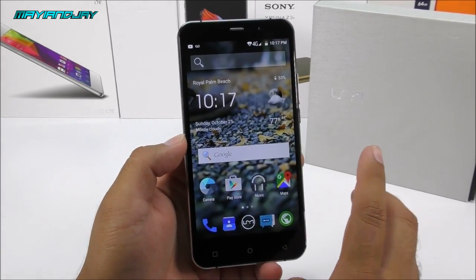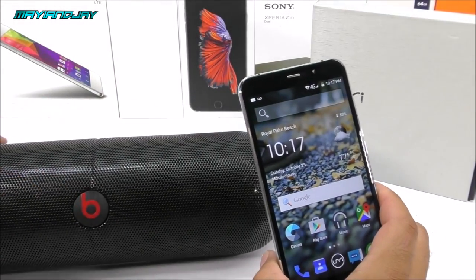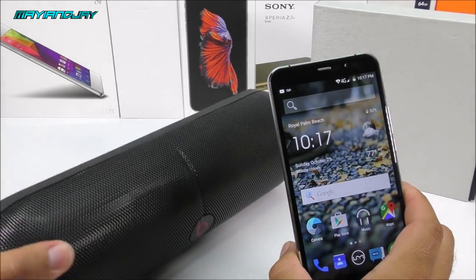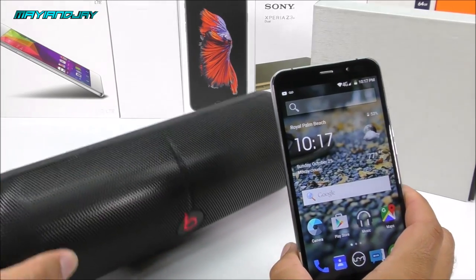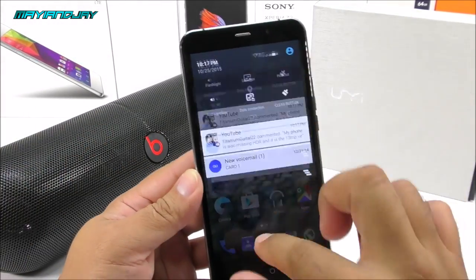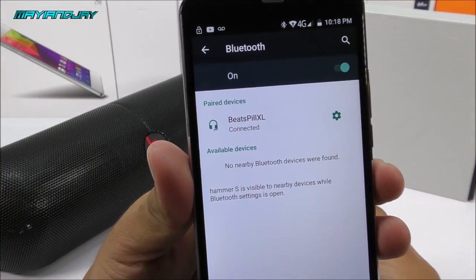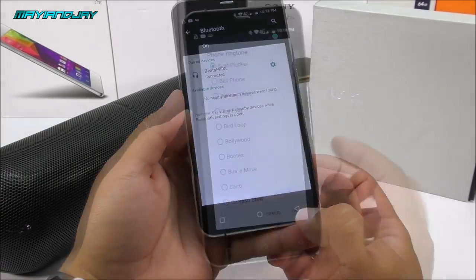Next we're going to do a Bluetooth test. I have my Beats Pill XL here — going into Settings to connect to the speaker, and it has connected successfully.